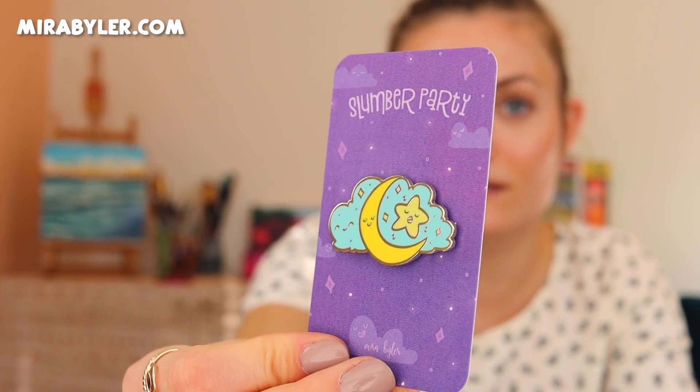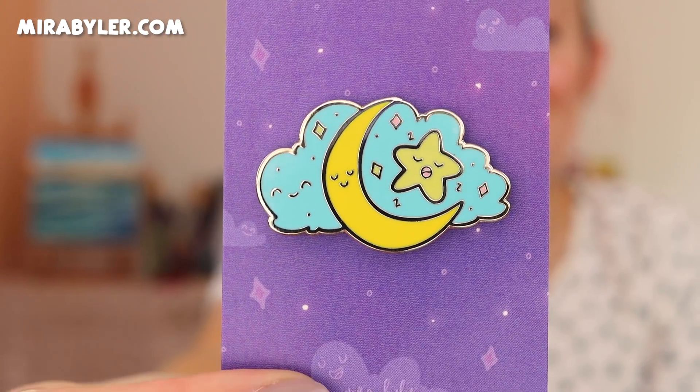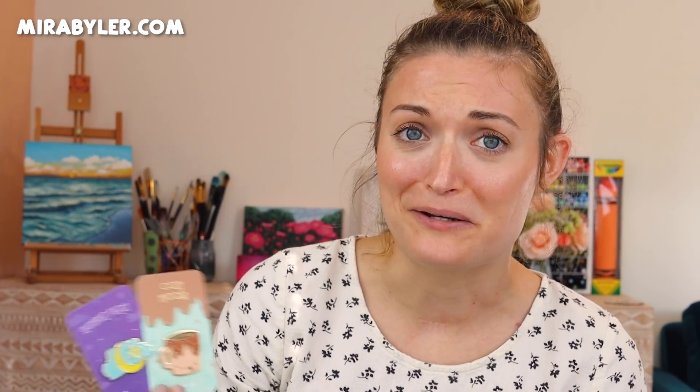The last pin kind of reminds me of the blubble flies in a way, even though they're not. This is the slumber party pin — if you look at it up close, the cloud and the moon and the star all have cute little faces, and they're just hanging out in the sky together, just taking a good sleep. I really wanted to share these with you because this is something that's been a little passion project of mine behind the scenes. They are available now, so if you want one you can go to mirabeiler.com and get your pins. I haven't released new pins in a really long time. I'm so excited to finally be releasing these right before the holidays.